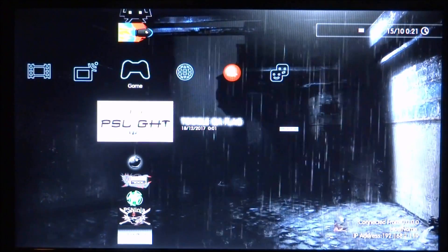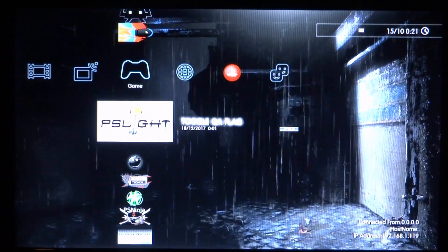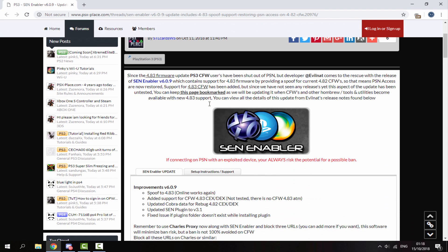Once it has been removed, get your PS3's USB and connect it to your PC. Over on your computer, I will leave a link to the latest update in the description. As you can see, it's Zen Enabler version 6.0.9. This version now has spoofing for the 4.83 firmware.